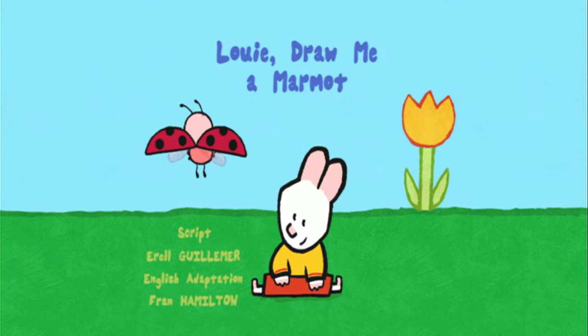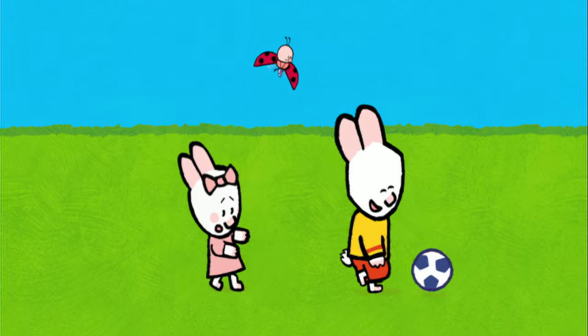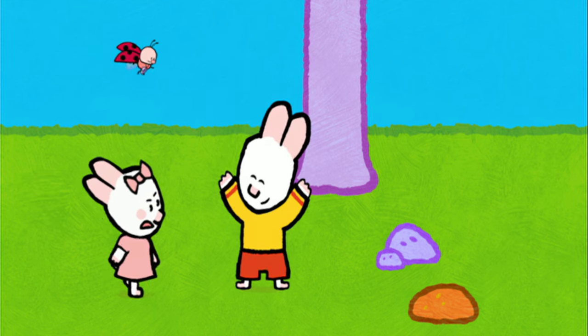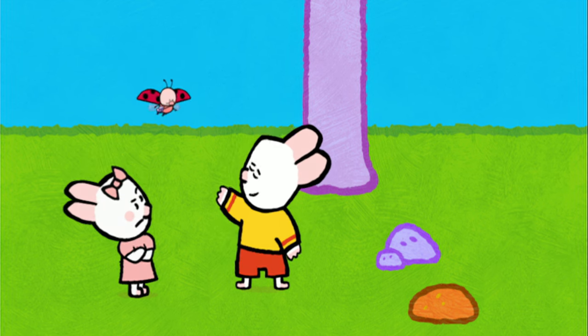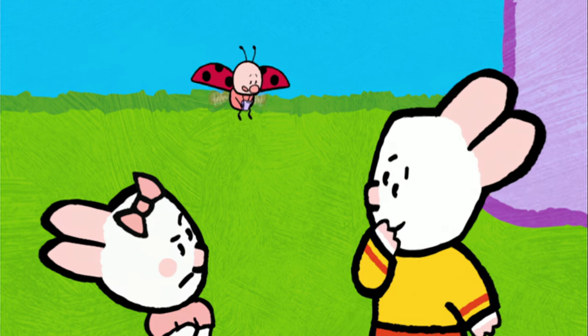Louie, draw me a marmot. I've got it! First. It's just not fair. You made me fall down. Sorry, Sophie. I didn't see you fall down. But Yoko, why didn't you blow your whistle? Phew! I was too tired. I just don't have the energy to whistle.